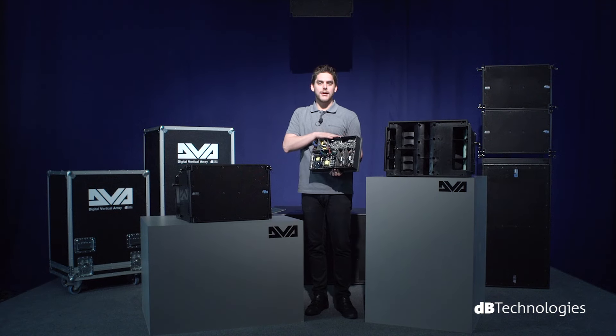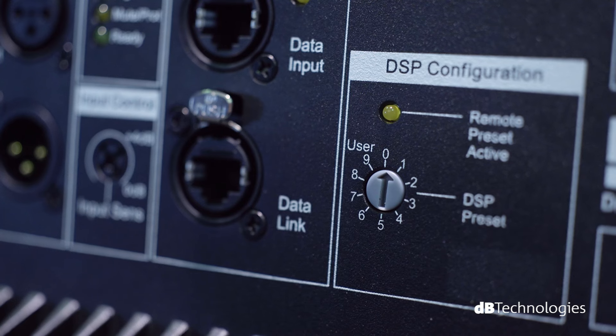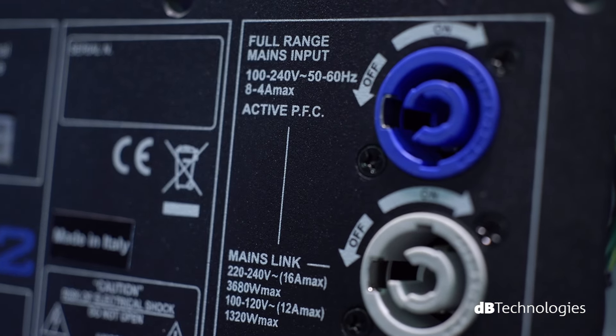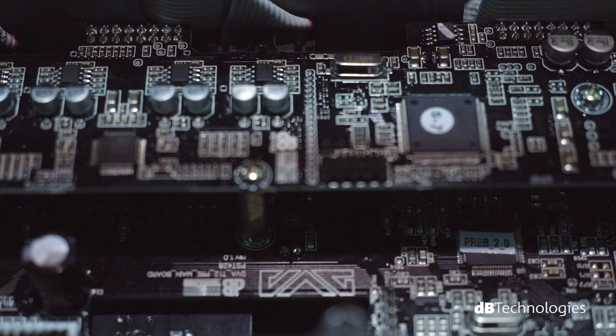The master CPU monitors real-time data relating to temperature, performance, and level of input and output in peripheral areas, and also simultaneously manages the DSP. All five microprocessors have a dedicated auxiliary feed in order to guarantee the system's maximum reliability.